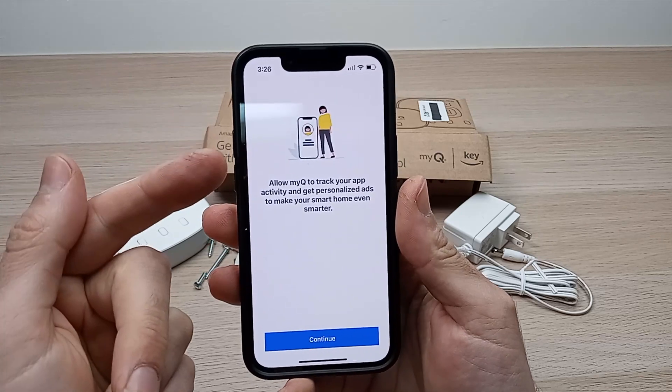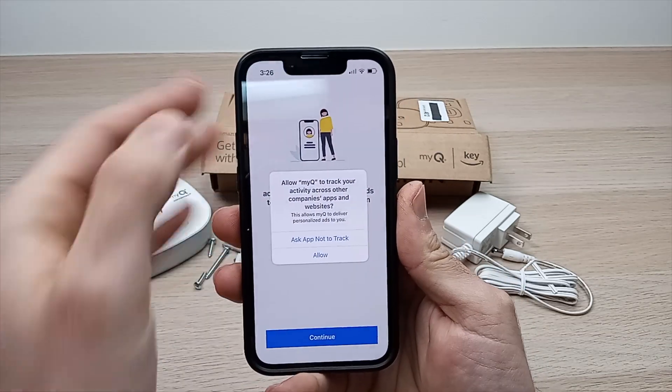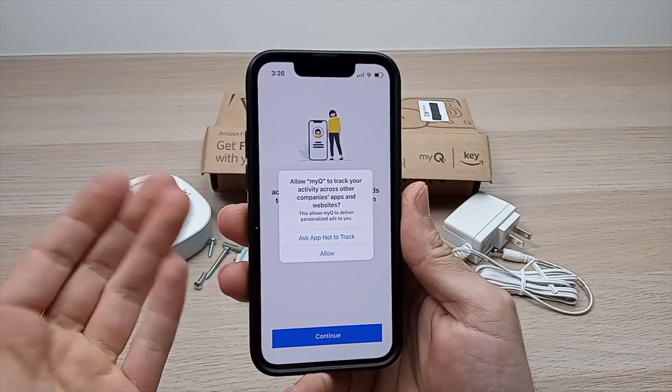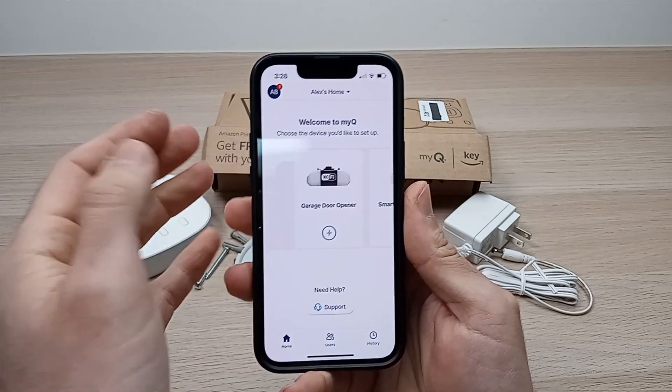You'll be able to select your country, zip code, and create the account. Once your account is created, press Continue. It's up to you to decide if the app will track you — I'll select Ask App Not to Track.